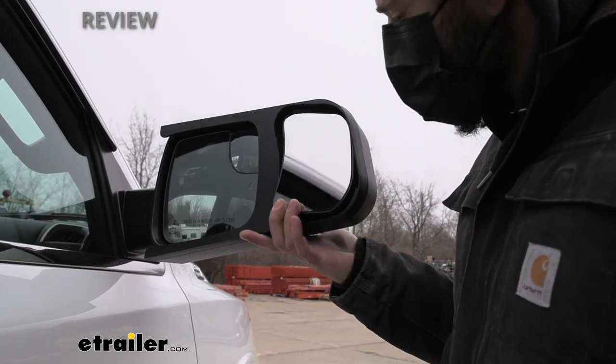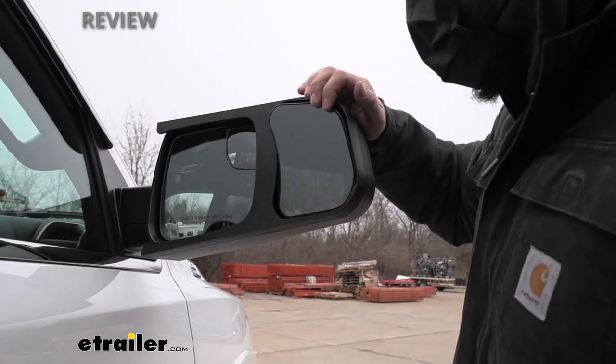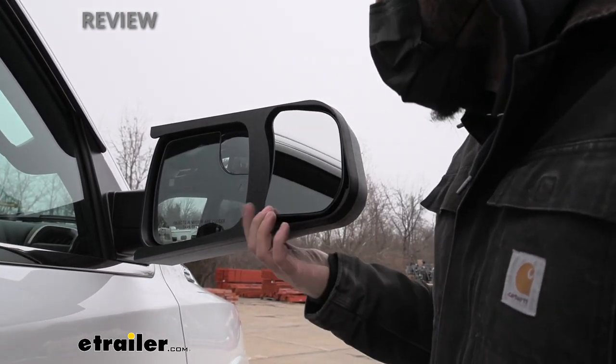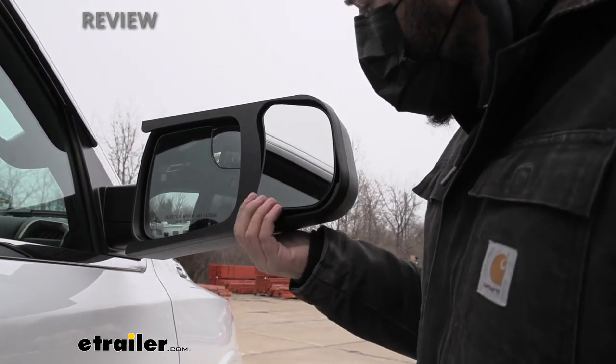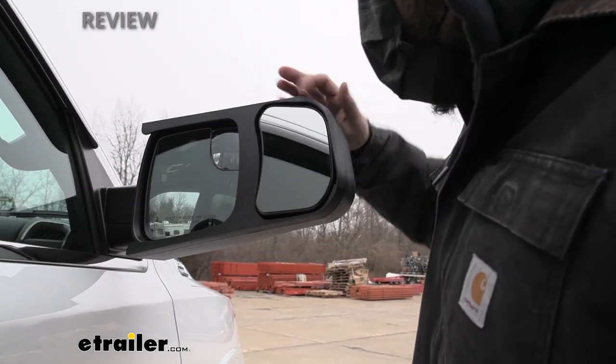We can actually easily adjust this mirror by simply reaching out your window and pushing on either corner with your finger. It's a nice smooth ball and socket joint that you can really adjust for your specific application to give you the best vision.